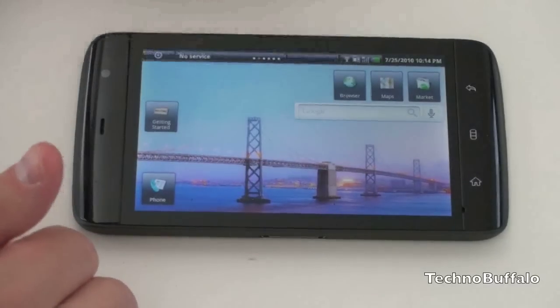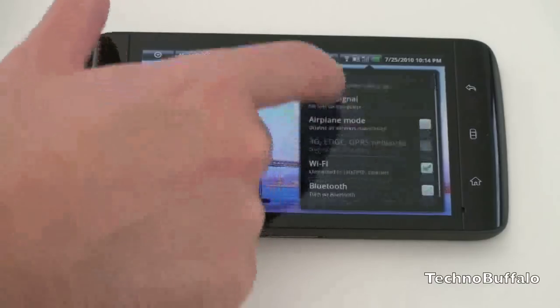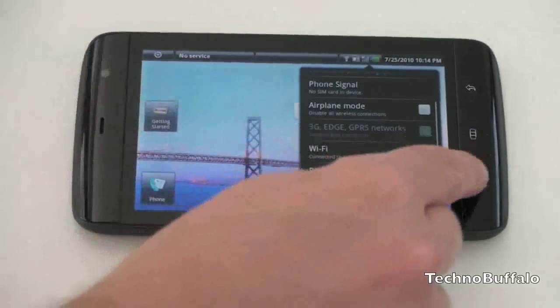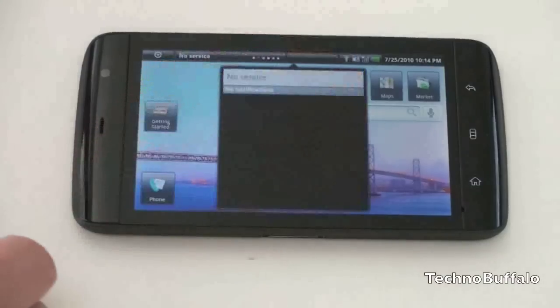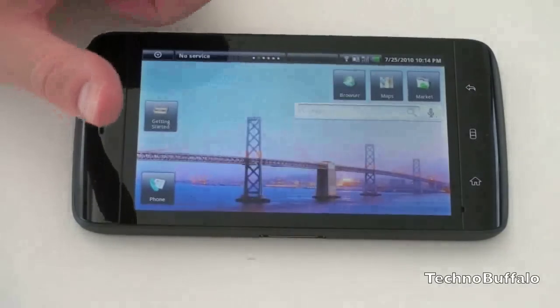Moving on, we have notifications for all your phone functions — alarm, battery, and the rest. The next section is where all your traditional notifications appear, which will be familiar to Android users: emails and other notifications show up right here at the top.